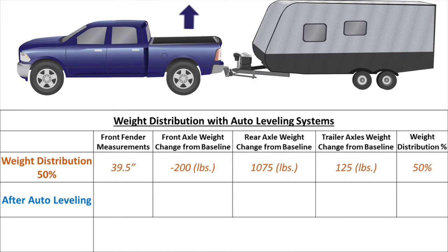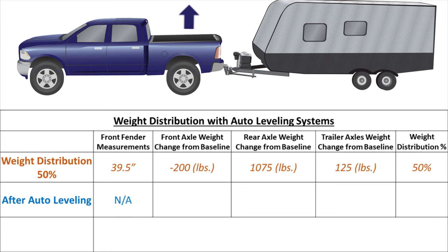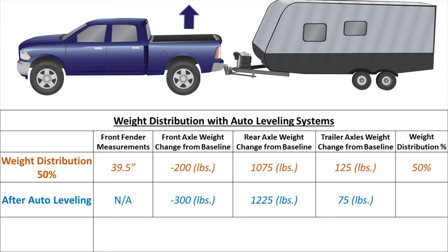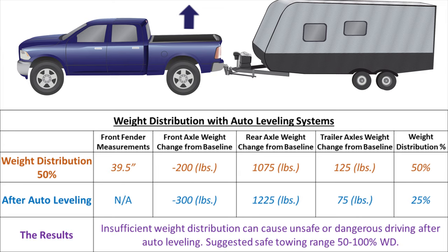Turn the vehicle on and enable the auto leveling suspension. With auto leveling on, the measurement at the front fender no longer changes with respect to weight — therefore it is invalid — but we can see what is happening with the scales. For the truck to level, the rear must raise and the front must lower. Using the scales, we see 100 pounds has been removed from the front axle, 150 pounds was added to the rear axle, and 50 pounds was removed from the trailer axles. This means we have lost 25% weight distribution from the auto leveling, bringing our weight distribution from 50% down to 25% — below the recommended 50 to 100% range — which could result in unsafe driving characteristics.